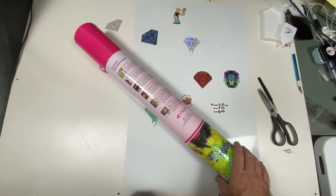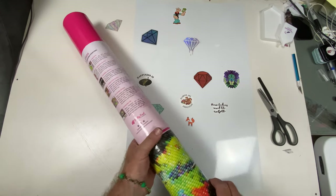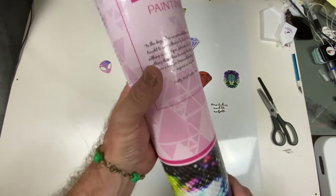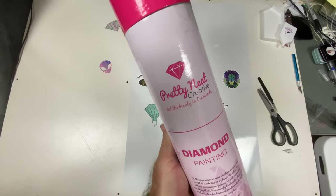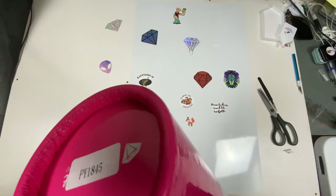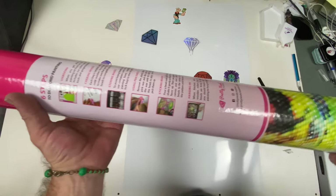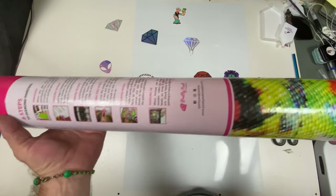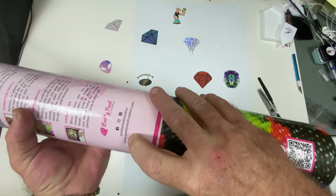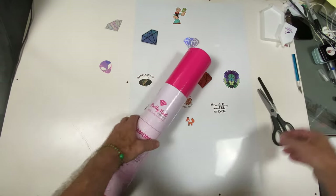Hi everybody and welcome back, I have another unboxing. This is from Pretty Neat Creative — this is my first order from them. It comes in a nice cardboard tube, and on the back it gives you six steps to diamond painting, along with their website and social media.